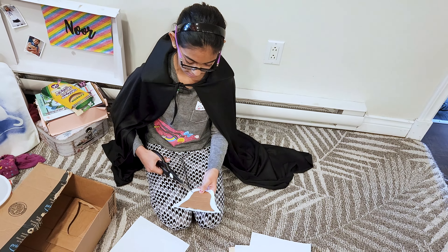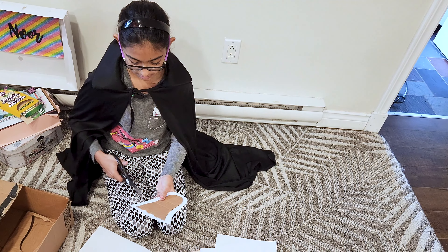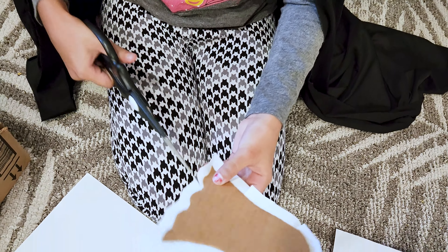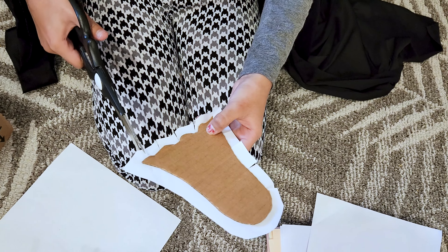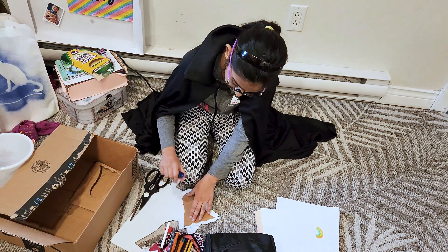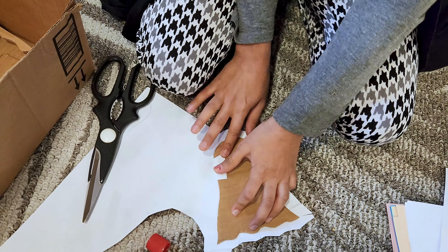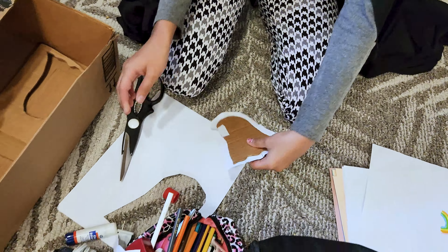Next you will want to cut little slants — little cuts — like this. After, you will want to glue these little slants. So you put the glue on one slant and go like that, sticking it on the back so the edges become nice and soft and not spiky. I'm going to do this all around the ghost.